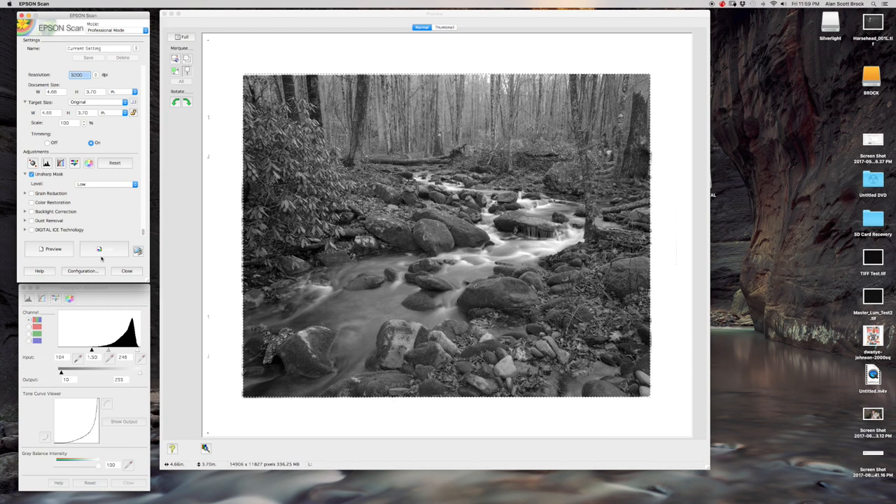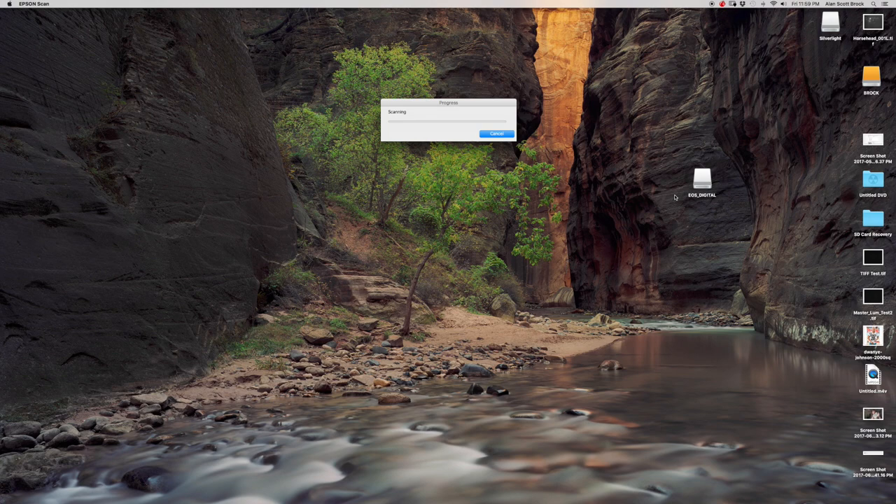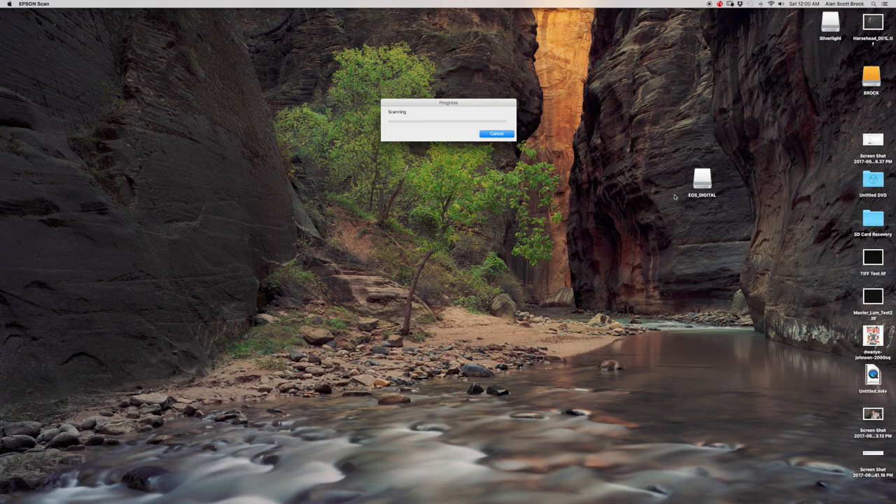We're ready to scan. Hit Scan at the bottom, which brings up a save menu. Choose your folder, name the file, and select the image format — TIFF is the best quality, so select that. Hit OK and it'll scan at 3200 DPI. This takes about six minutes, so we'll let it do its thing and then open it in Photoshop.